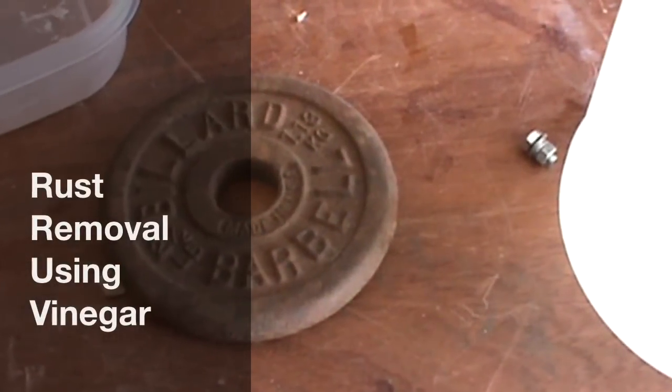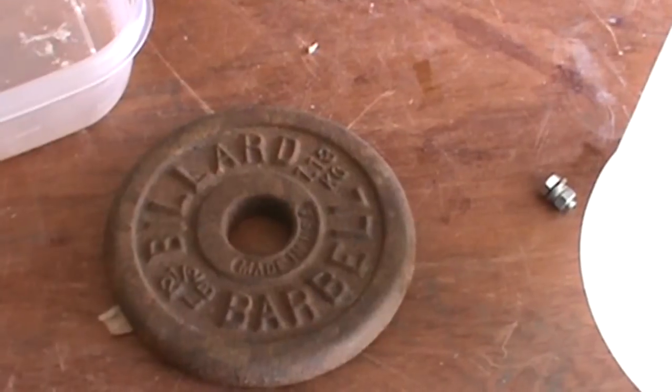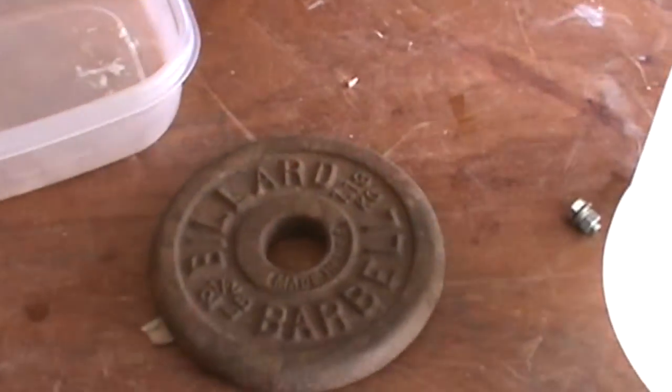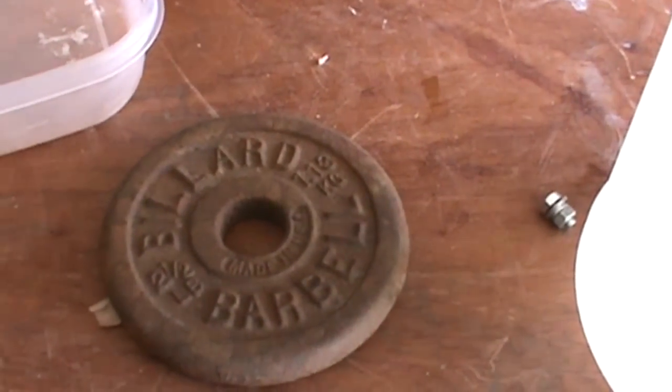Removing rust from tools or any other metal surface that we need to restore to a pristine condition can be a time-consuming process. A lot of people like grinding wheels with brushes or manual labor, but there is an easier way if you have a little bit of patience.